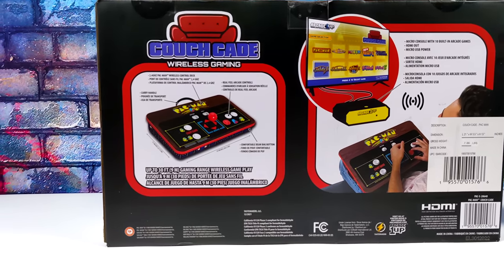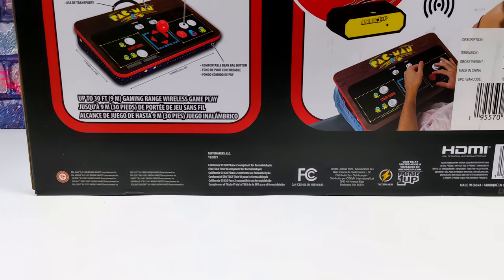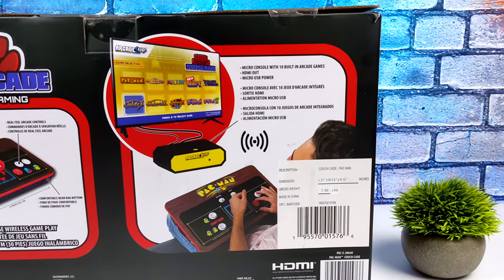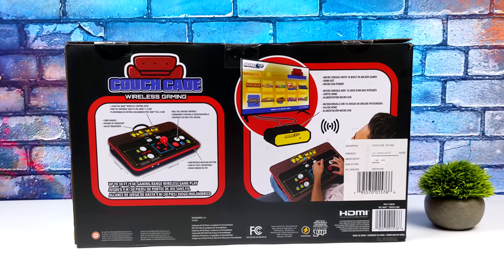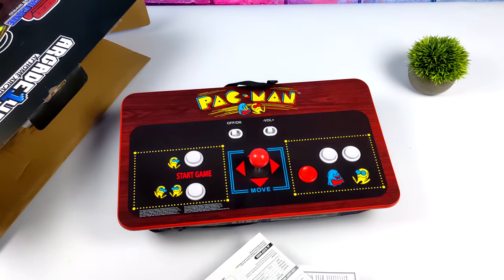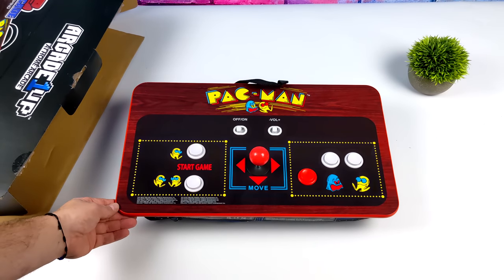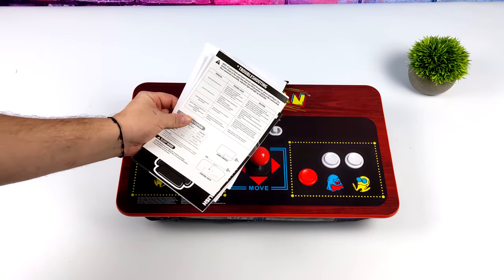I really couldn't beat the price. Straight off the bat, retail on these is a bit high for what you're getting, but if you can pick this up on clearance for around 50 bucks, then yeah, it would be worth getting. Basically what we have here is 10 pre-loaded arcade games, fully licensed, and a wireless control stick. This kind of sits on your lap — it's got a cushion on the bottom. I think it's actually a pretty cool idea, but retail is a bit overpriced. They're licensing these games out and they've got to pay for them.